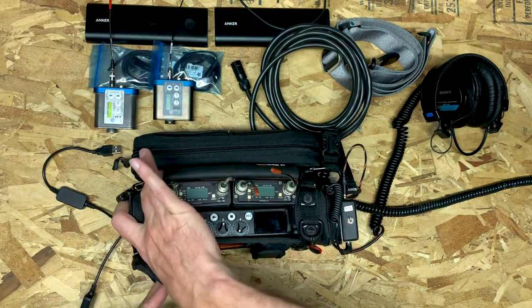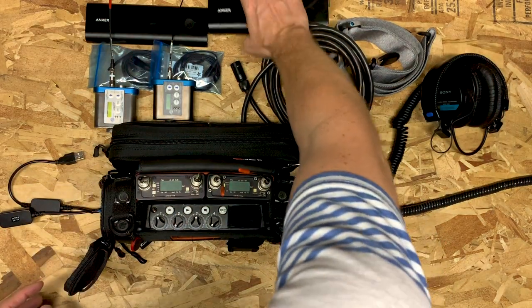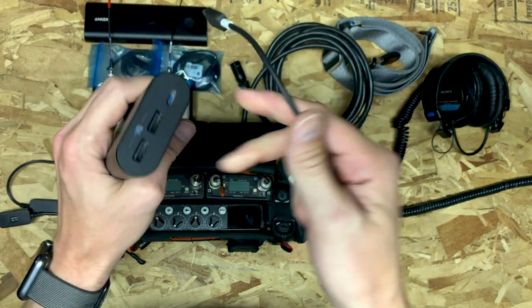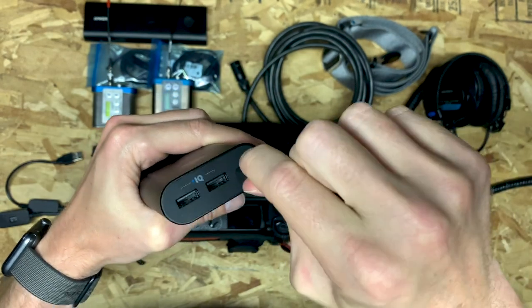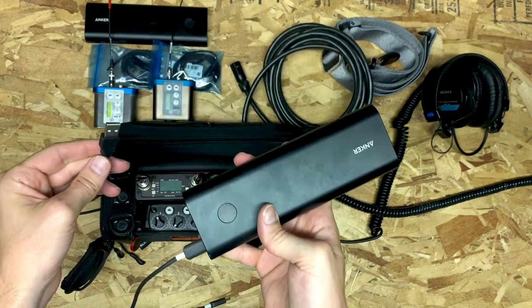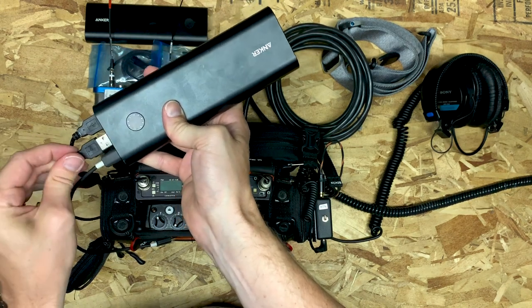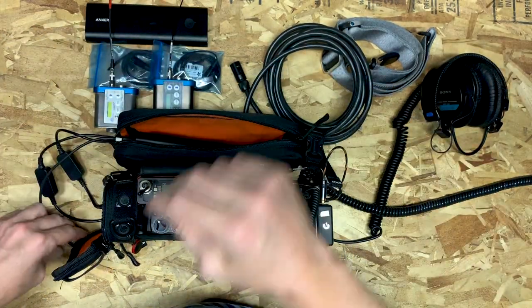Now we head over to the left side of the bag, which is significantly more wide open, to handle power distribution. I use these Anker USB-C batteries — they're ones recommended by Sound Devices. From them we can power the MixPre and our wireless receivers. The MixPre is powered with USB-C going in right there, and then the receivers use USB-A to DC cables going in here on each side.